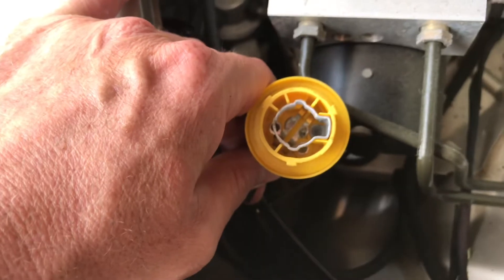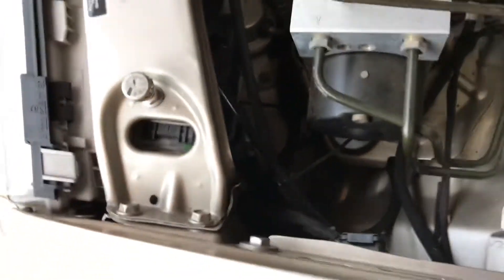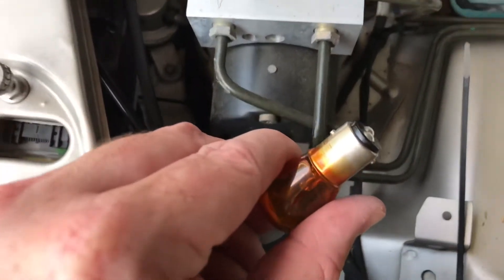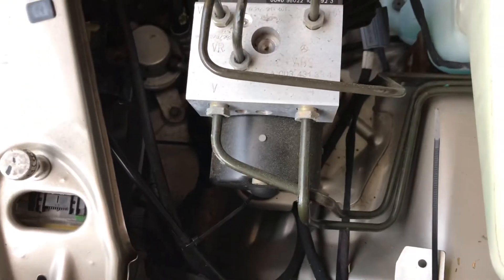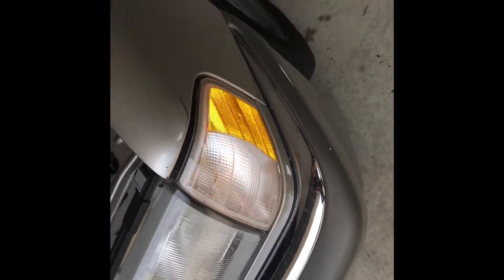The old bulb just turns and slides out, and then we stick the new bulb in. It's hard to do this one-handed. You can see it's got the little knobs on the side — just slides in, twist it, put it back. Let's see if it works. There we go, she's blinking! See if we can get her lined up in there and back in.